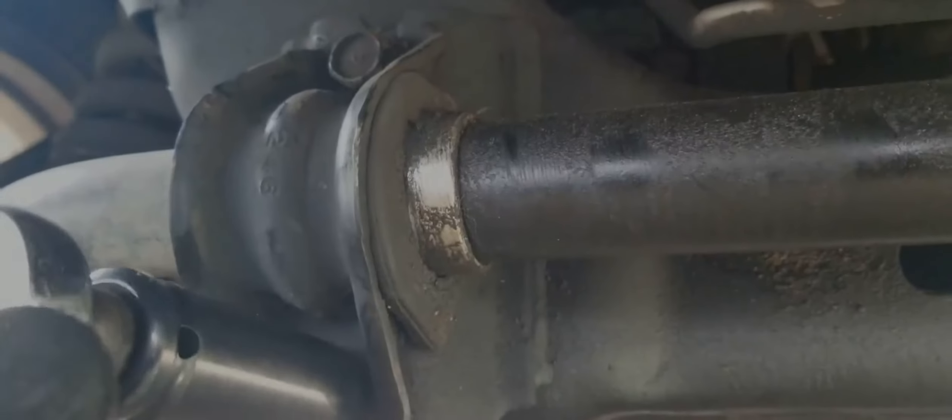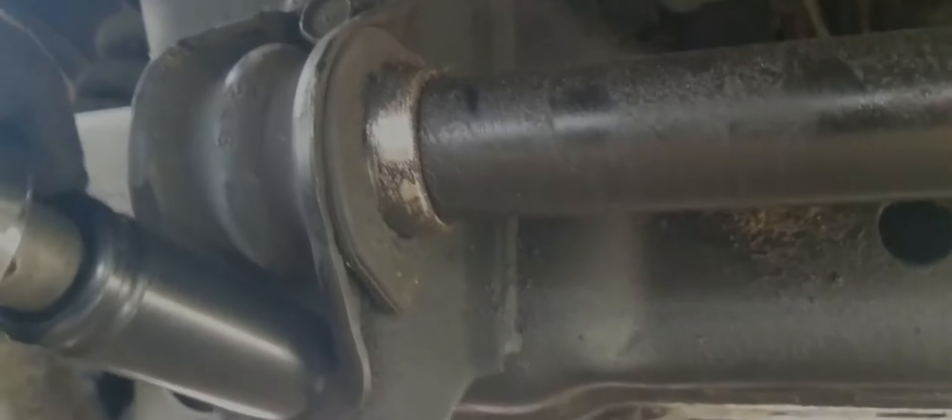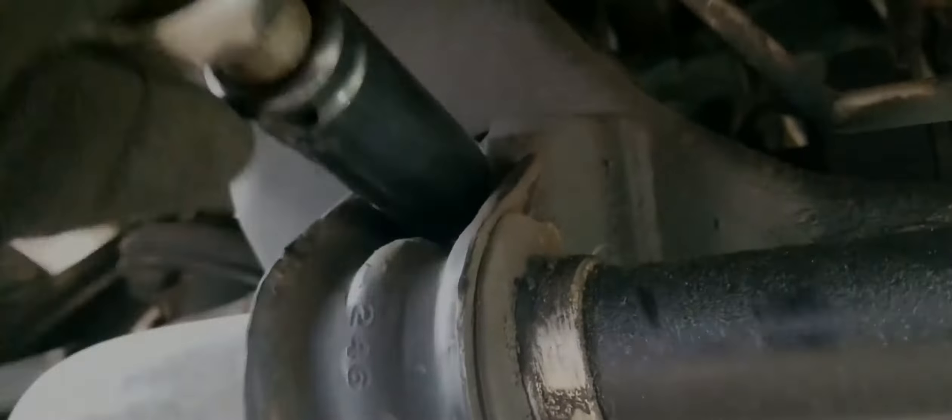To remove the bolts we'll be using an 18 millimeter socket. It doesn't matter which bolt you start with — just loosen each bolt by turning it counterclockwise. Take each bolt out and inspect it; we'll clean the bolt up before we reinstall it.